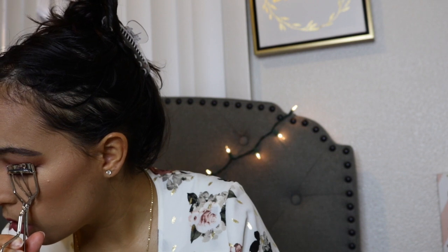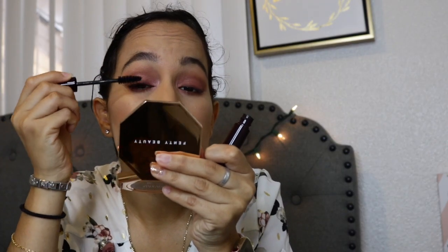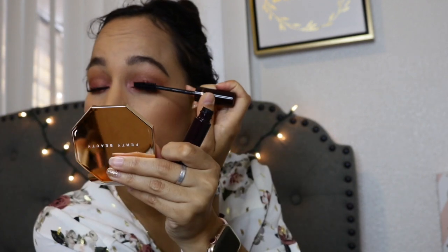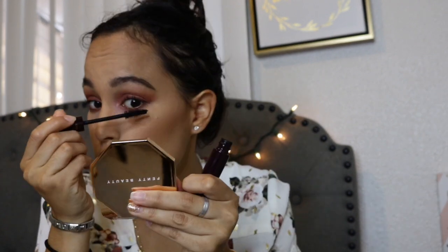For my lashes, I'm using a lash curler from e.l.f., and then I'm going to use this mascara — it's from Charlotte Tilbury and it's the Full Flat Lashes Curl and Separation Volume Length Drama, the 5 Star Mascara. It is very, very good. It's giving me a lot of volume and length to my lashes, and I really like it. It's easy to apply because the bristle isn't big and chunky.